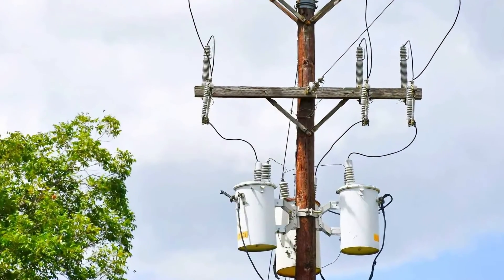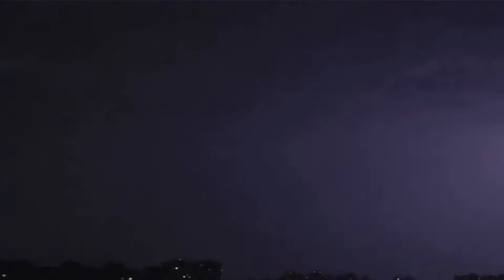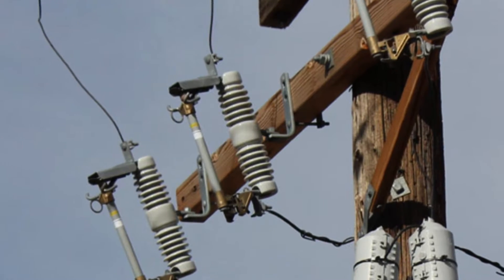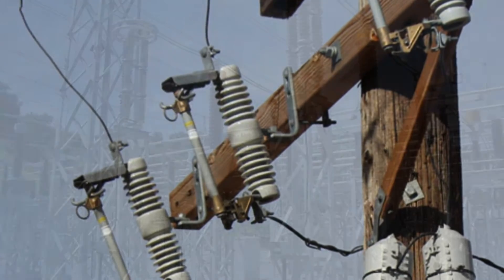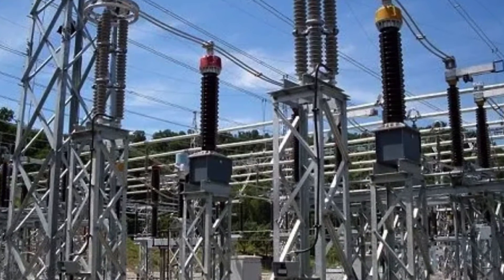Surge arrestors are specifically designed to protect electrical equipment from high voltage transients, like those caused by a lightning strike. Picture a sudden burst of a thousand kilovolts racing down the power line. Without a surge arrestor, this excess energy could wreak havoc on our electrical equipment — so our guardian steps in, absorbing these electrical surges and keeping the equipment safe.